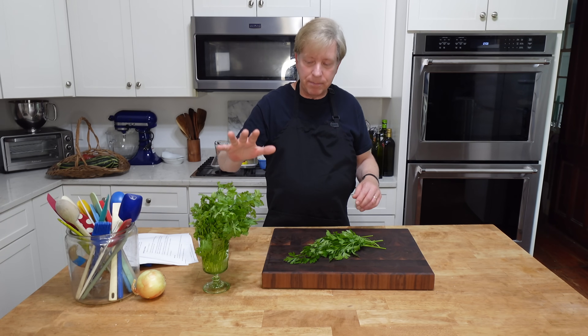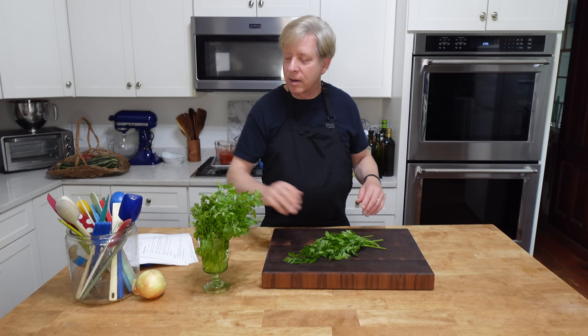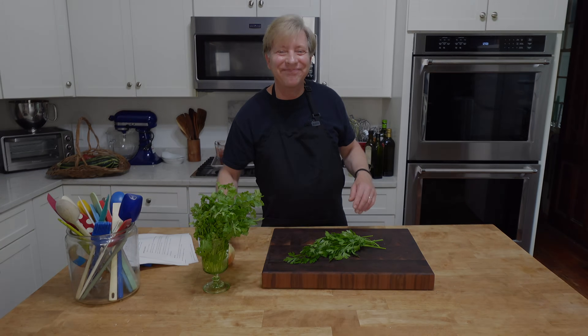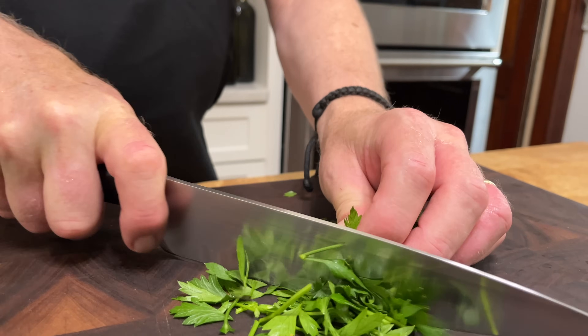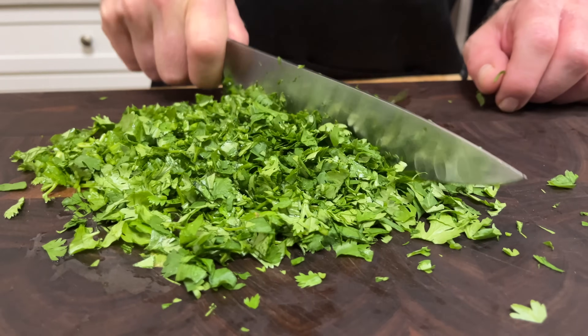Before we get started, I need to chop up some cilantro, some parsley, and dice up an onion. All of today's recipes will be linked in the description box below.